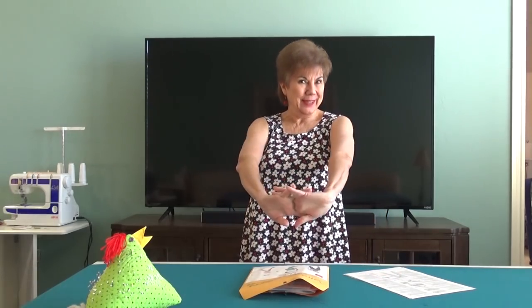Hey everybody, Joy here. We're going to do a little tutorial on the Clara today. Today is Tuesday, February 12, 2019.